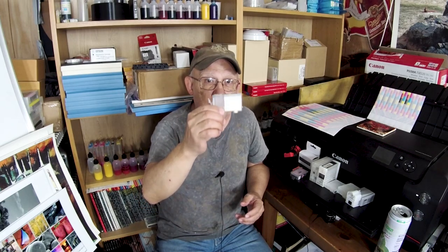All my video descriptions link to an eBay store — it's not mine, someone else's — and they have pre-modified cartridges. You will have to take your chip — in this case yellow — remove the CLI-42 yellow, put it aside, and install the Pro 200 yellow chip on it. Now, how do you continue printing?